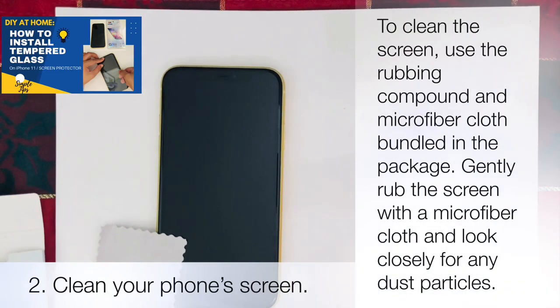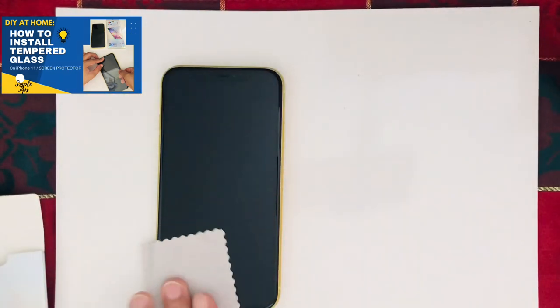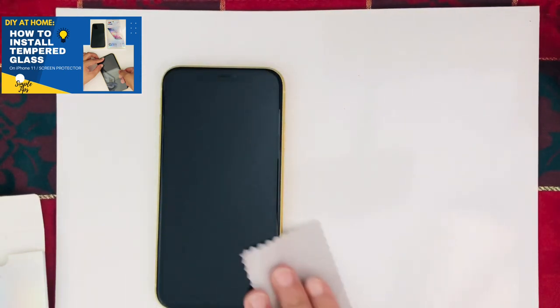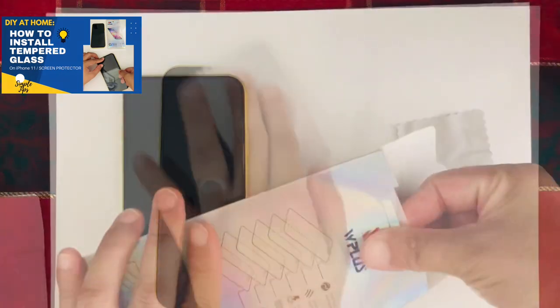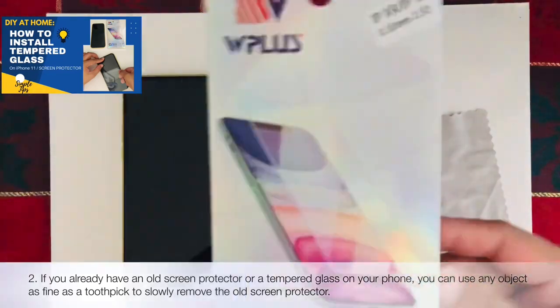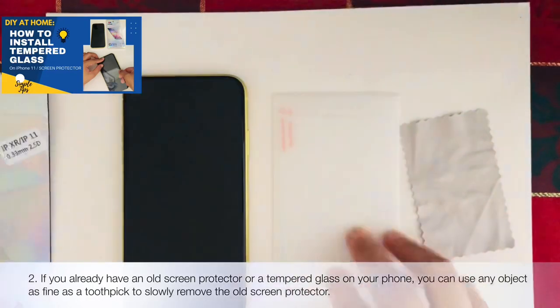To clean the screen, use the rubbing compound and microfiber cloth bundled in the package. Gently wipe the screen with the microfiber cloth and look closely for any dust particles. If you already have an old screen protector or tempered glass on your phone, you can use any object as fine as a toothpick to slowly remove the old screen protector.